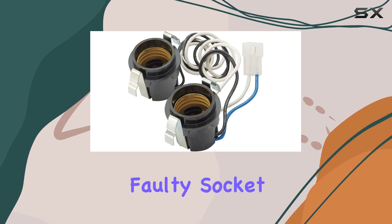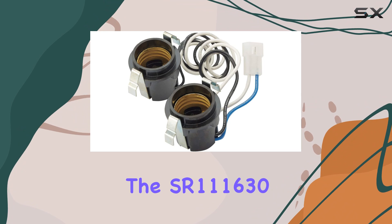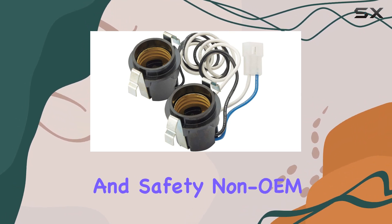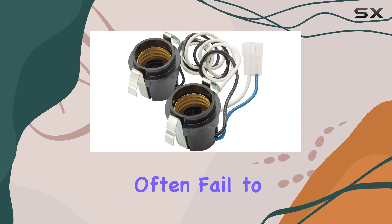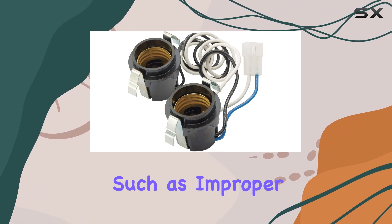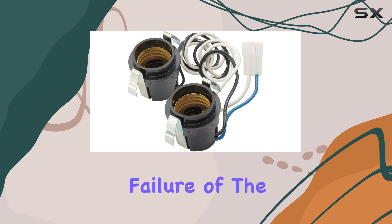Whether you're replacing a faulty socket or refurbishing an older model fan, using an OEM part like the SR111630 ensures that you maintain the unit's efficiency and safety. Non-OEM parts might fit in some cases, but they often fail to meet the exact specifications and standards, potentially leading to issues such as improper fit, electrical anomalies, or even premature failure of the part itself.